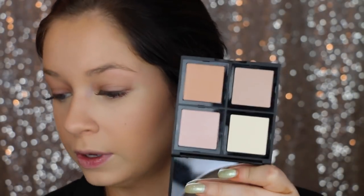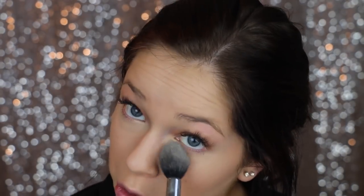Today I'm going to be using this Elf Illuminating Palette — I'm going to go in with this shade right here to set anywhere that I just highlighted. It's really pigmented. Then I'm going to go in and warm up my face a little bit. This is Hoola Bronzer by Benefit, and I'm just going on the cheeks, up along my temples, and on my forehead just to give me some color again.